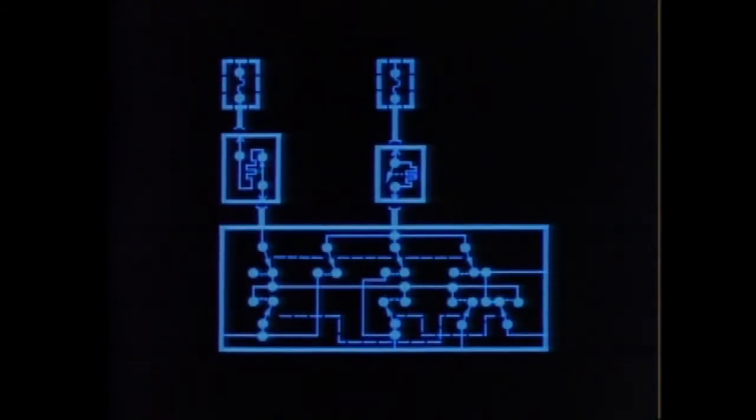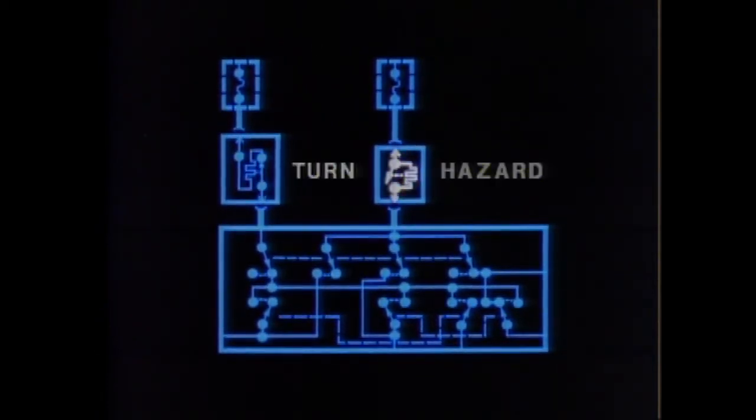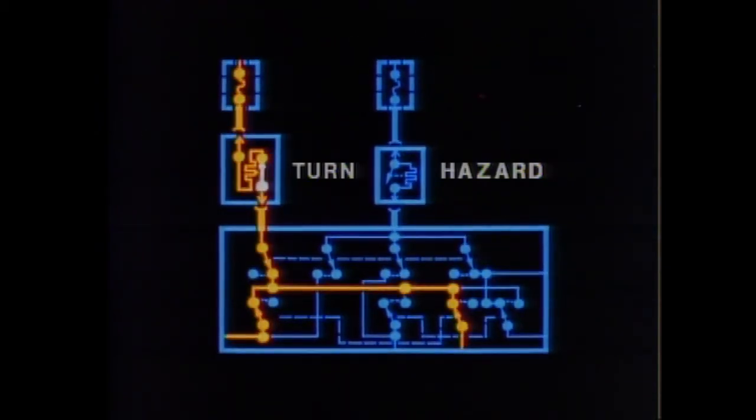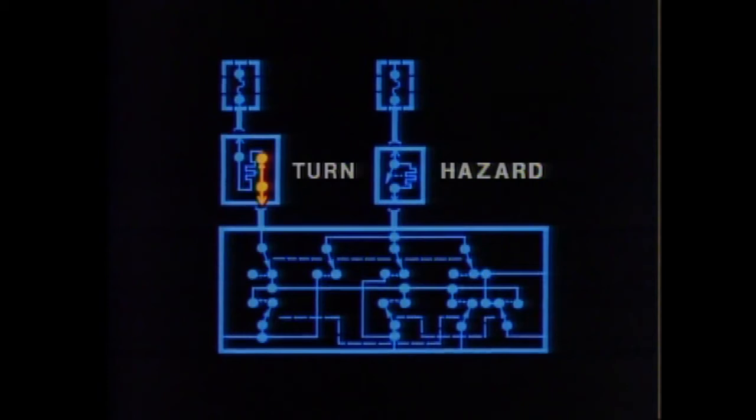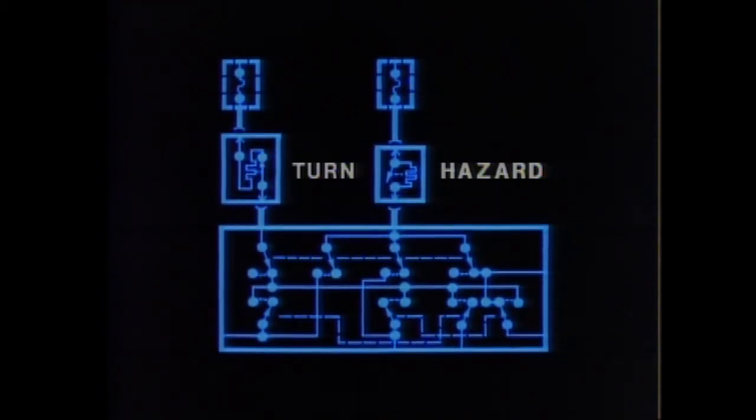The last type of switch we'll look at are thermally operated contacts, like the flashers in the turn signal and hazard warning circuits. The thermal elements alternately heat up and cool down as voltage is applied, causing the signals to blink on and off. Notice the turn signal flasher contacts are normally closed, while the hazard warning contacts are normally open.